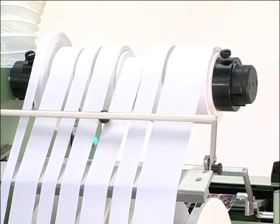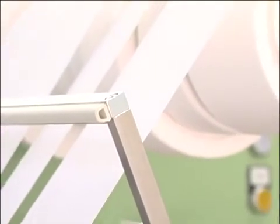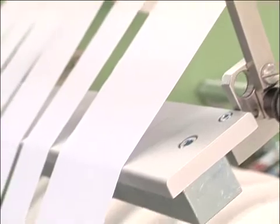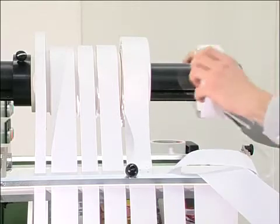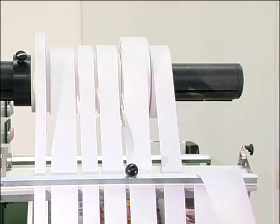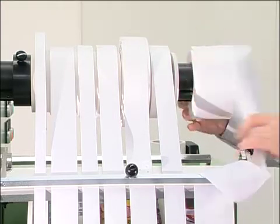Substrates with differing widths of up to a total of 400 millimeters can be printed simultaneously. The minimum tape width is 15 millimeters. The pre-treated narrow fabric is fed to the machine in wound form on a 3-inch core, and then conducted to the printing head by means of a feeding unit.